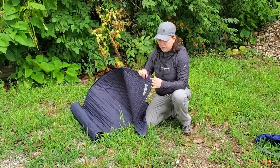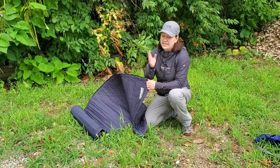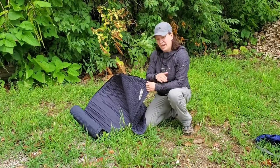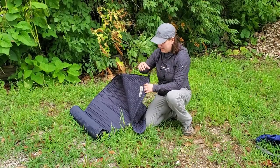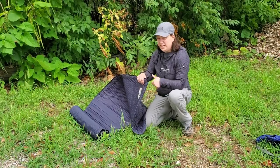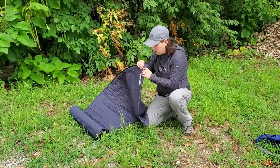It has a valve here that you open. Now, this mat says that it's self-inflating — take that with a grain of salt. I've had a couple of self-inflating mats over the years and that's a stretch, because it allows a little bit of air into the mat, but I find I still have to mouth-blow this mat. I'm going to go ahead and blow it up now — it can be done in about 20 breaths or so.